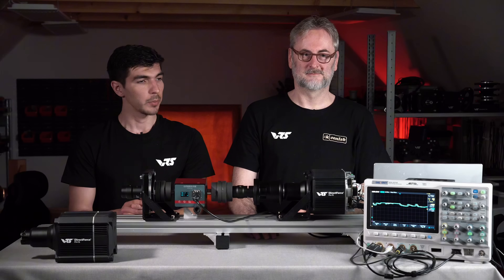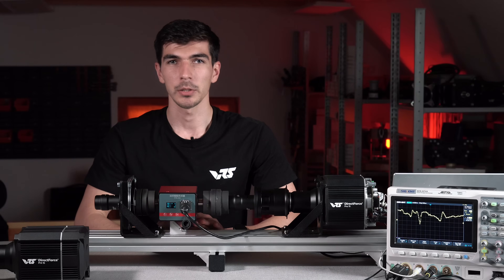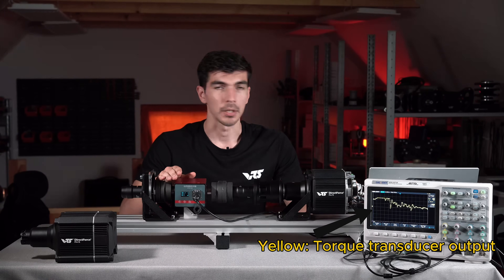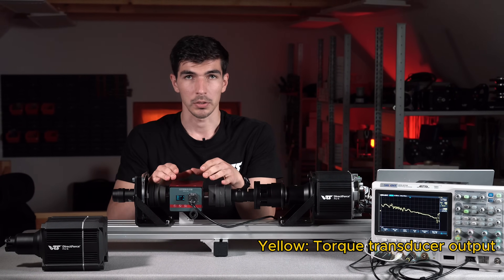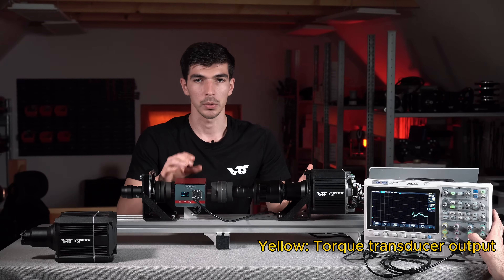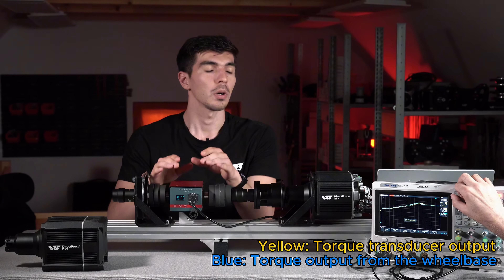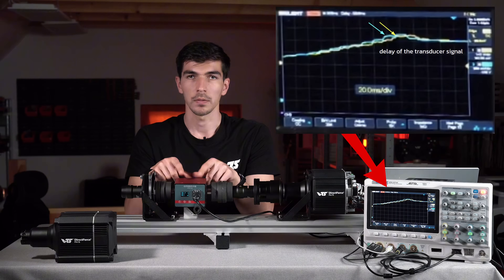So we have three traces on the screen. The trace generated by the torque transducer is shown in yellow. We also have a capture of the output torque of the wheelbase — we are measuring a value proportional to the motor current, which is directly tied to the output torque. The reason for this is that the torque transducer has a certain internal delay. When we look at the value at the output of the wheelbase shown in blue and compare it, the shape is equal, but the torque transducer value is shifted in time. So in the remaining part of the video, we will be looking at the output torque compared with the input signal, not the torque transducer value.